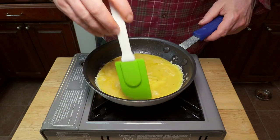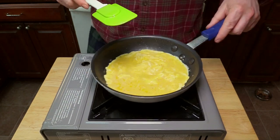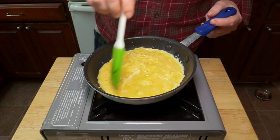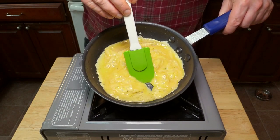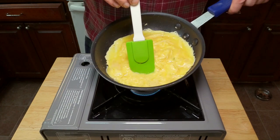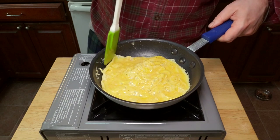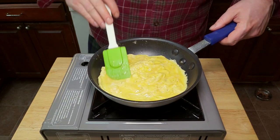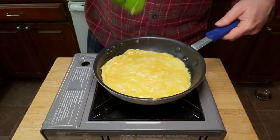Now start stirring from the outside in. You're going to want to let the eggs set a little bit too. Tilt the pan and stir the eggs away from the edge, and let the uncooked eggs flow down into that empty spot. You'll want to do this a few times every few seconds until the egg is mostly set. Then smooth out the unset eggs a little bit across the top and make sure it's not sticking to the pan.